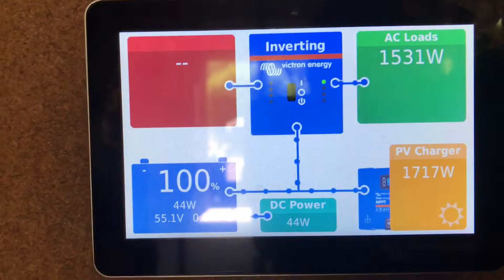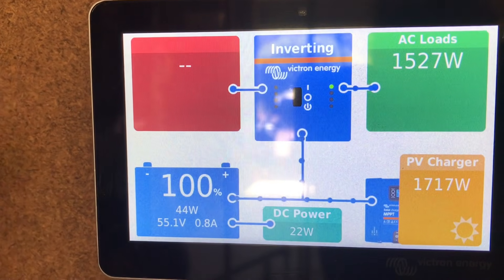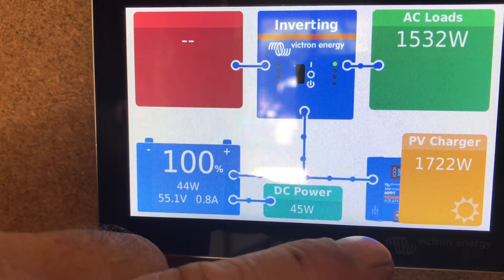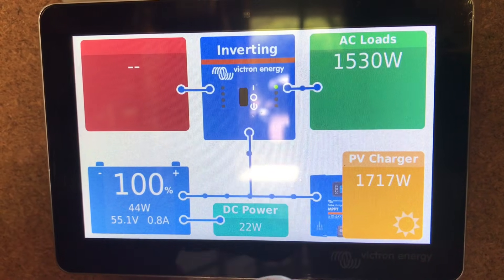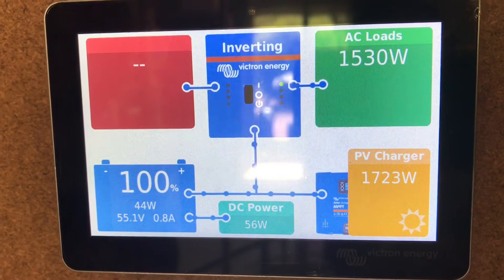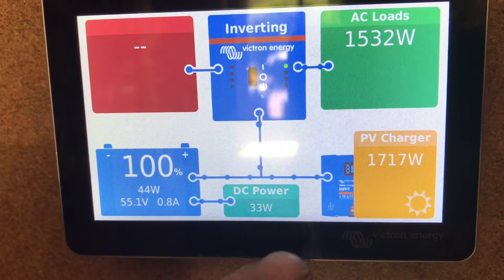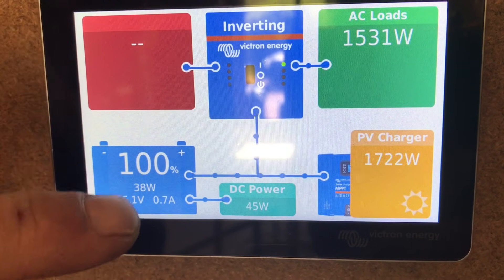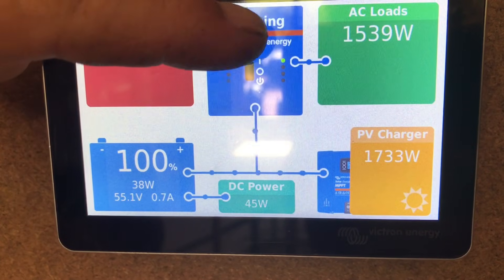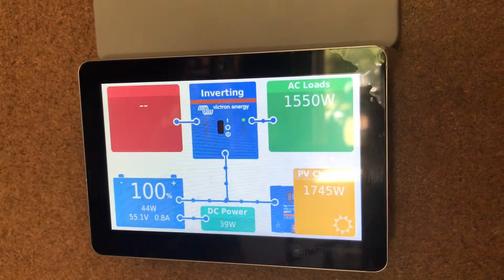Getting back to the solar, what we've found is we can now see that the load has picked up to about 1,500 watts. The solar panel and the shunt have now said right, we've got a heap of load required, and it's opened up the panels. So now we've got close to about 1,700 watts coming in from the solar panels — more than enough for the system to run the cooler. You can see the line coming across from the solar controller into the battery, we're doing a little bit of charge, and going back up into the inverter across to the load.